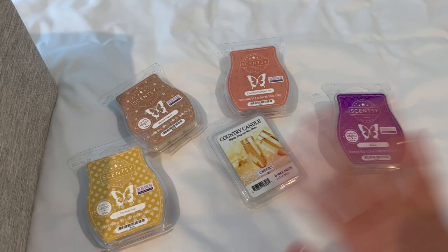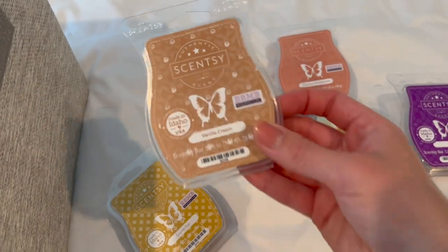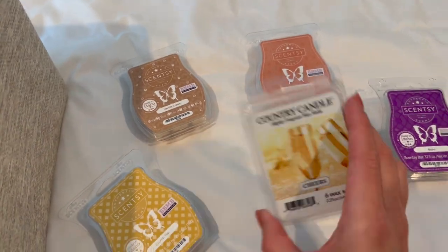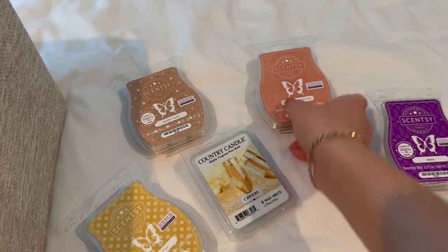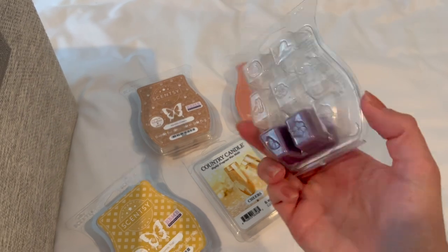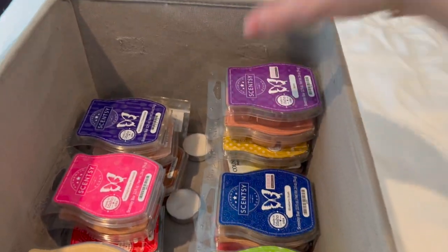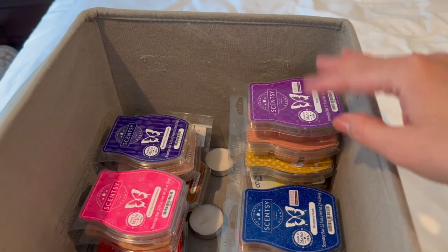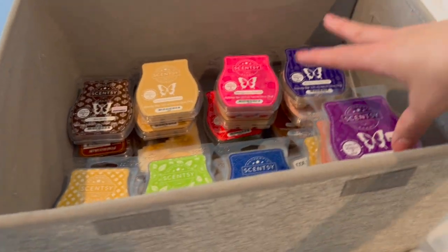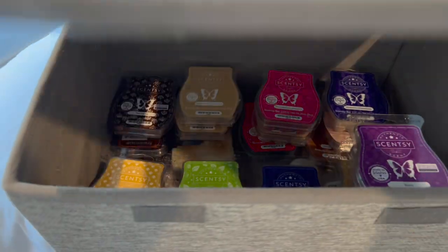I decided on five priority scents: Crumb Top, Vanilla Cream which I definitely want to try, Country Candle Cheers, Coconut Pumpkin Pie, and Boho. I'm going to organize my box with these on top so I know these are going first. That is everything for my wax collection!